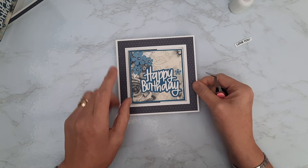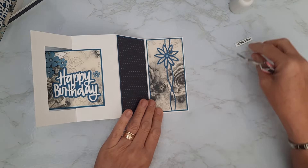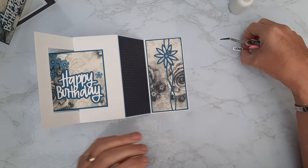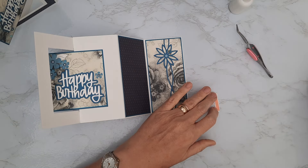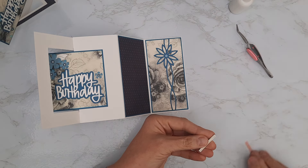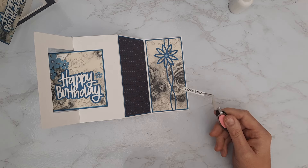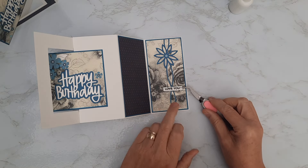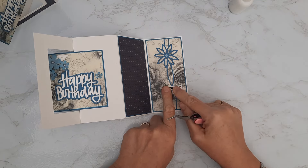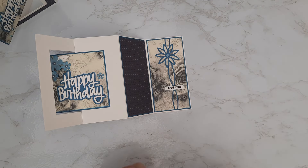That's the front done. Inside, I just felt it needed something more. The stamps available were 'Lots of Love' and 'Love You' — both from the same set. I've got tape on the back of that one and I'm just going to pop it across the die cut piece that we put in place here, centering it over the die cut to add that little bit of something inside.